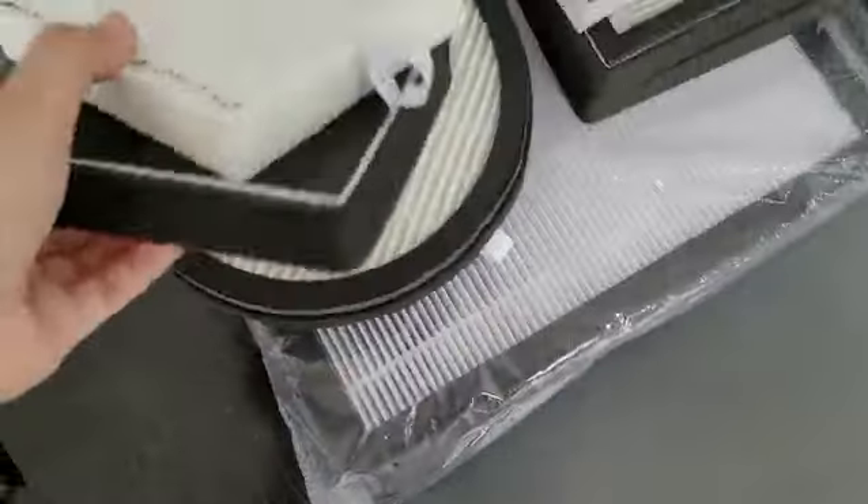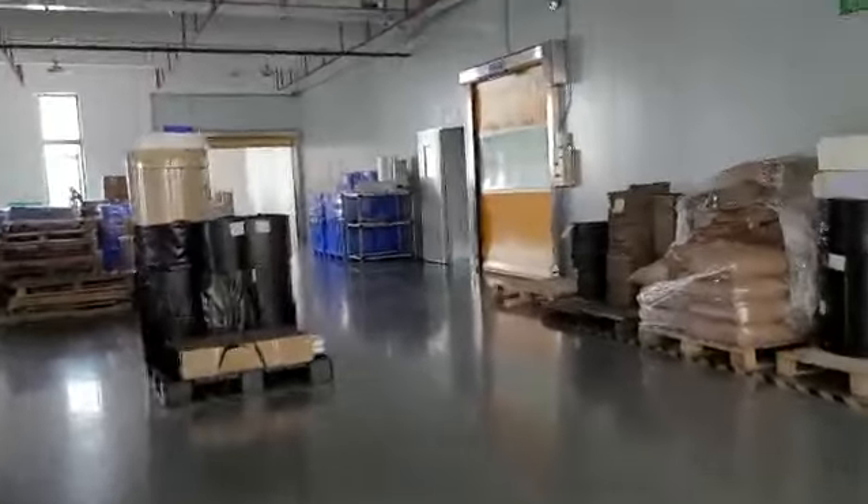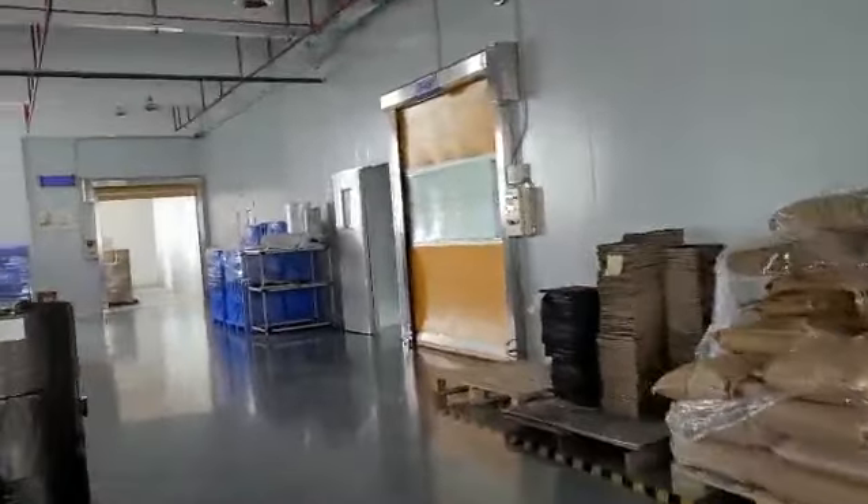You can see we have many different sizes of air filters here. Okay, this part is finished — we go to the R&D area now.